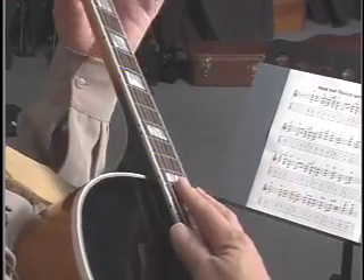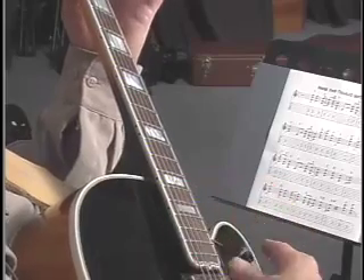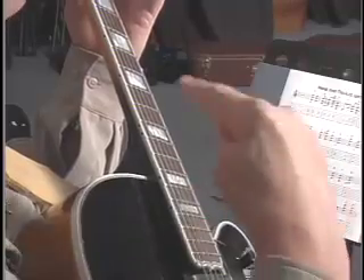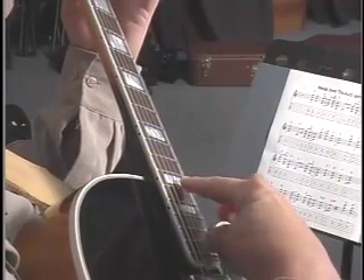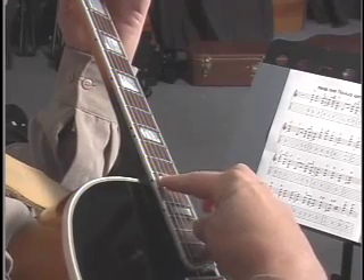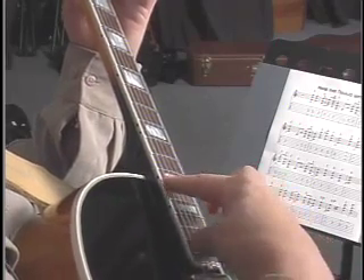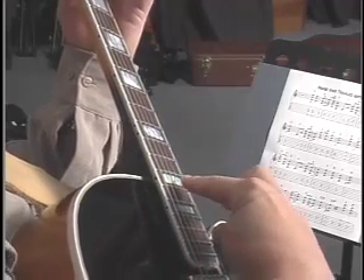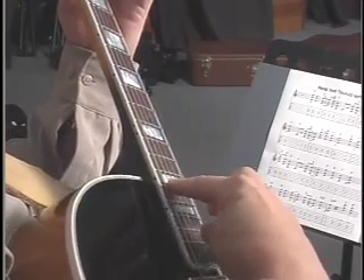Now let me show you how to get a descending line. I'm going to bar straight across the third fret. When I play it descending, I'm going to hit the harmonic first and then hit the non-harmonic note. First going up, I have the non-harmonic note, then the harmonic. And I'm going to stop there because I'm going to hit this one twice and then come back down.